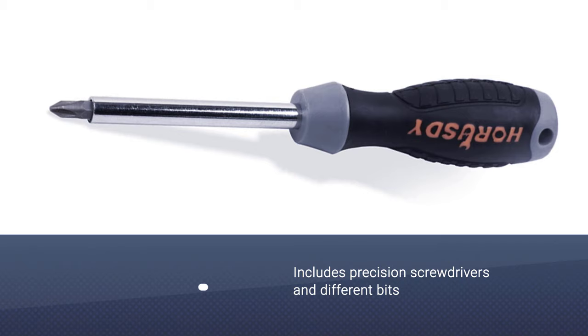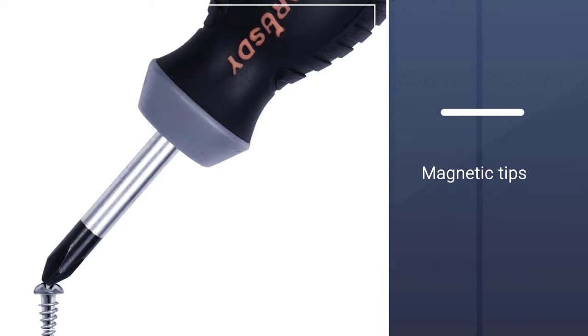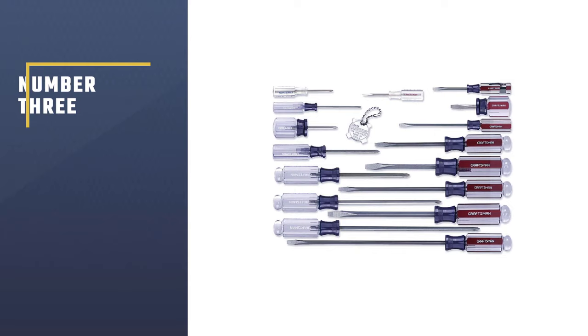The plastic racking shelf allows you to neatly organize all of your screwdrivers and different bits so nothing will get lost. With a wide variety of sizes and heads, jobs of all kinds can be handled with this set. Each screwdriver features a double color injected handle, which allows for greater levels of torque, while the magnetized tips make handling screws even easier.